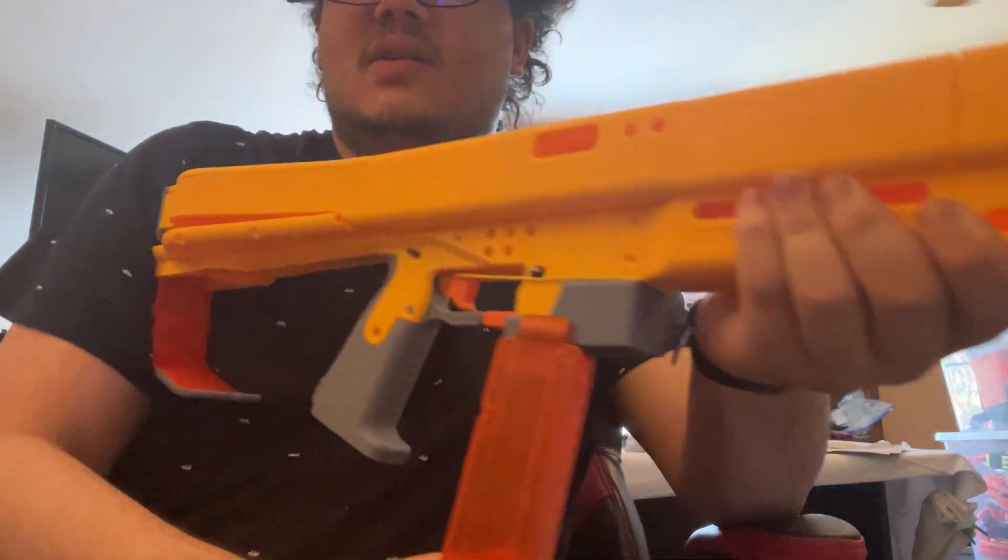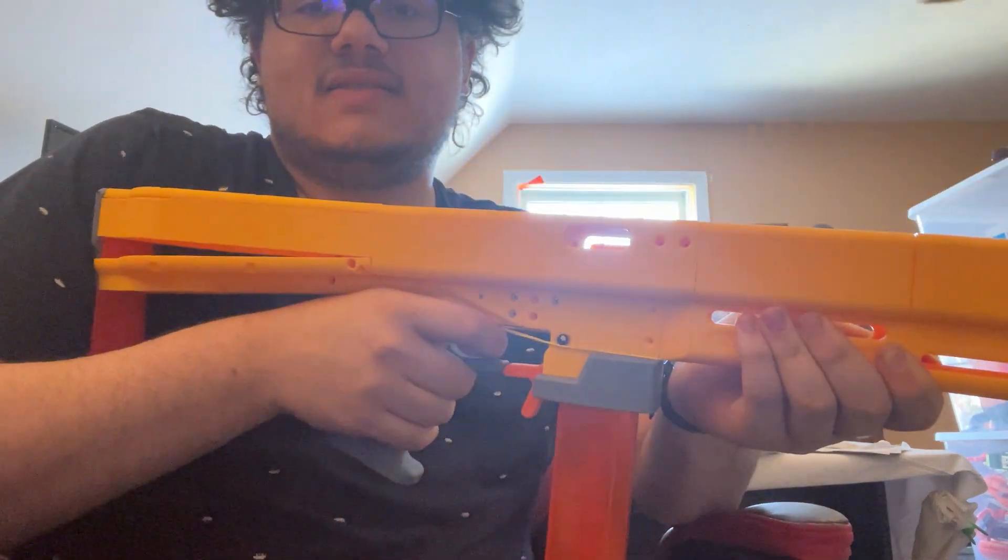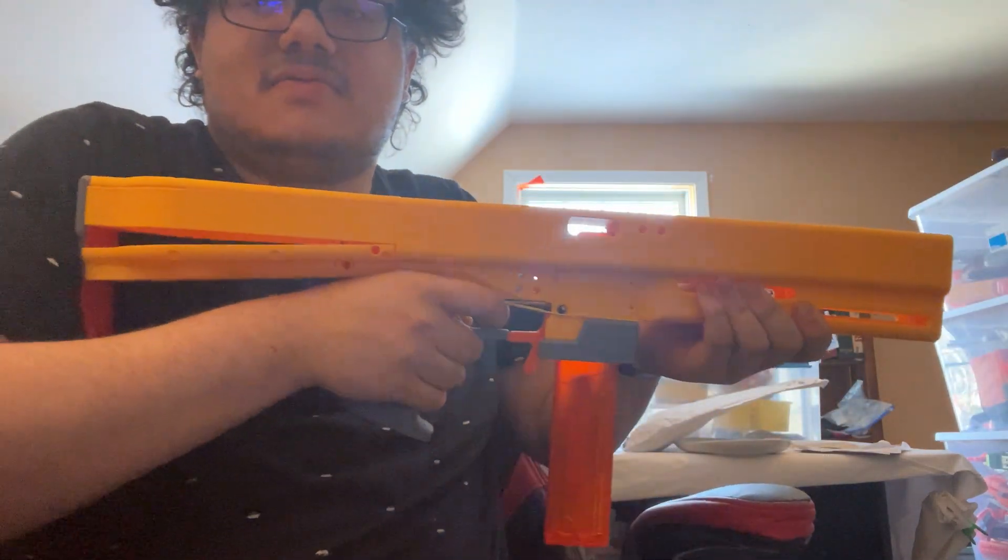Let's see if I can do a mag swap while still holding this together. Oh yeah, there you go. So that is roughly what it will look like.